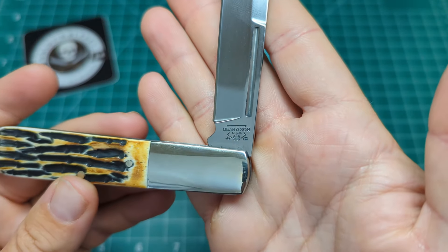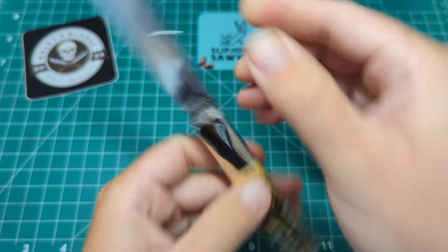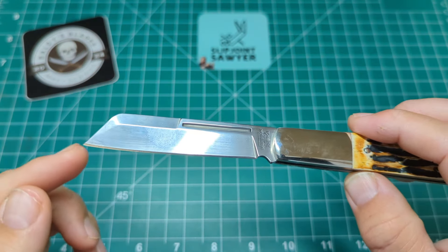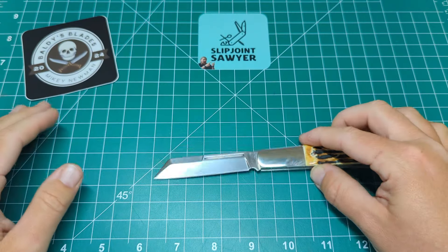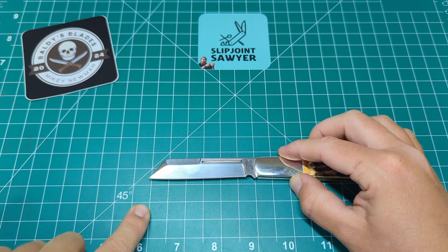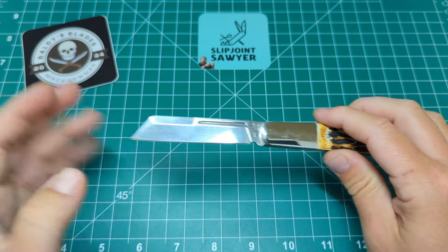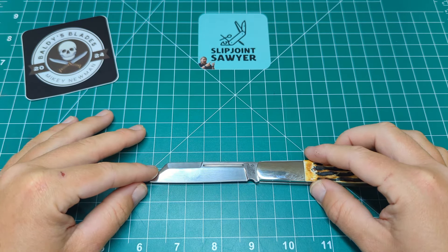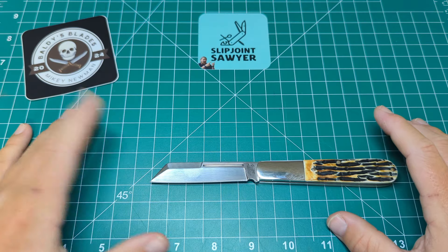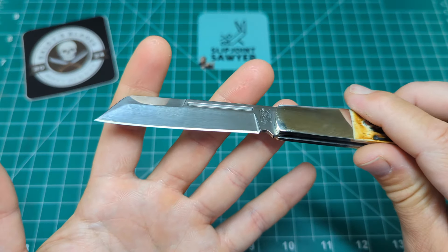At half stop you can see the Bear and Sons tang stamp — looks slightly wonky but that's minor. It's advertised as a 3.03-inch blade, technically over the UK three-inch limit, but a couple of sharpenings should bring it down. Lining up tip to tang from the furthest part of the bolster, you can see how little it is over three inches; the cutting edge is about 2.75 inches. It's advertised as a sheepsfoot blade, but when you lay it on a line there is a curve to the blade — for me a sheepsfoot would be perfectly straight. That said, manufacturers will call it what they like and it's close enough to call it a sheepsfoot.